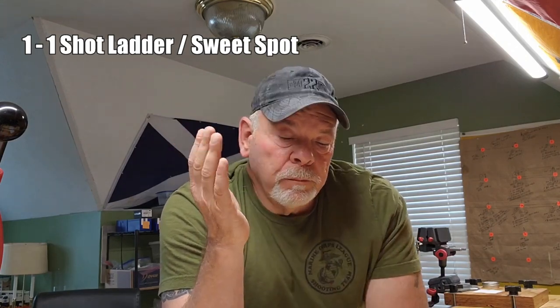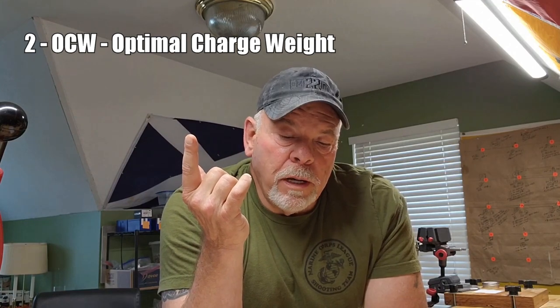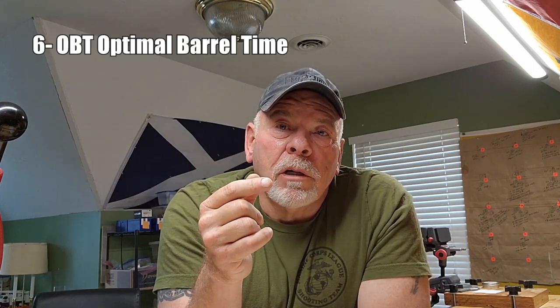The methods we're looking at are: the one-shot ladder or sweet spot method; the OCW (Optimal Charge Weight) pioneered by Dan Newberry; the vertical deviation method, which uses multiple load shot ladders fired in a round-robin fashion used by many F-class and benchrest shooters; the old three-, five-, or ten-shot group method; the SD and extreme spread method; and the OBT (Optimal Barrel Time) method, which requires predictive software such as QuickLoad or Gordon's Reloading Tools.